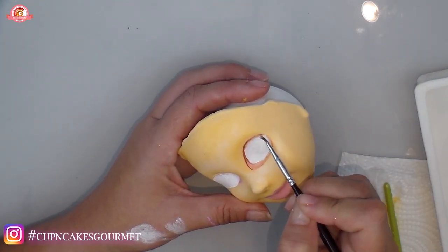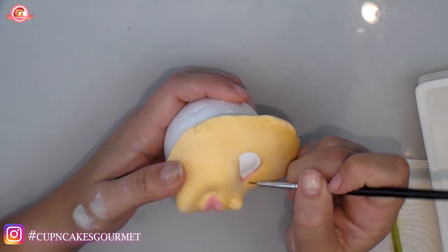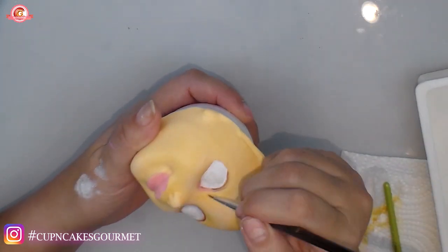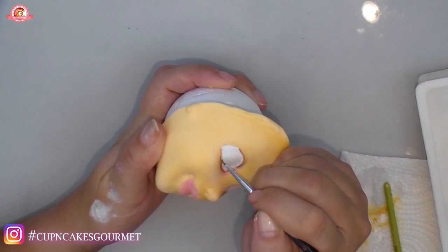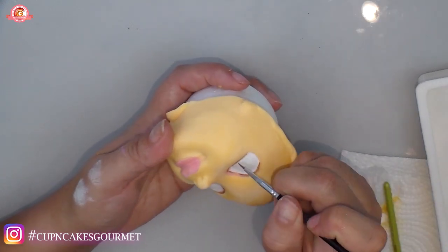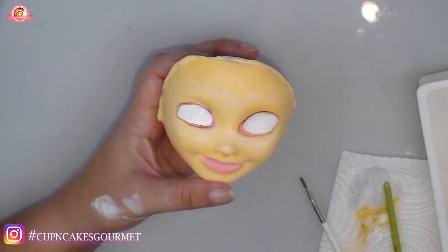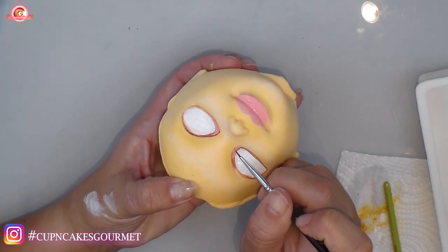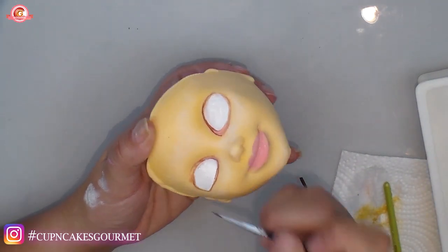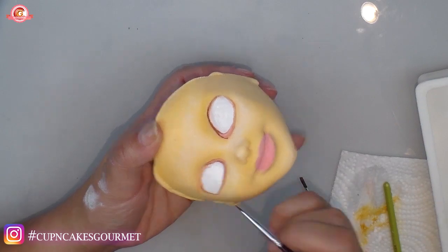I'm going with brown to make an outline for the eyelashes. Don't worry — we'll have black on top, but it's better to start darker gradually rather than going straight to black. I always prefer to put brown first because when you buff it around it looks prettier and gives a shadow. If I mess up with brown it's much easier to fix than black paint.